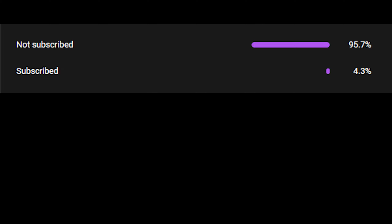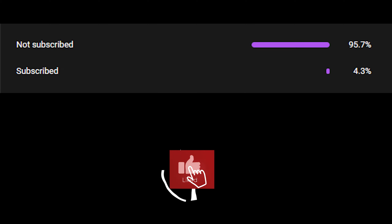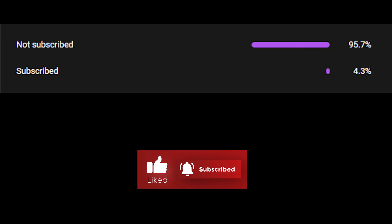So apparently a lot of my viewers aren't subscribed, so if you've been enjoying my cooking content, leave a like and subscribe — only takes a second.